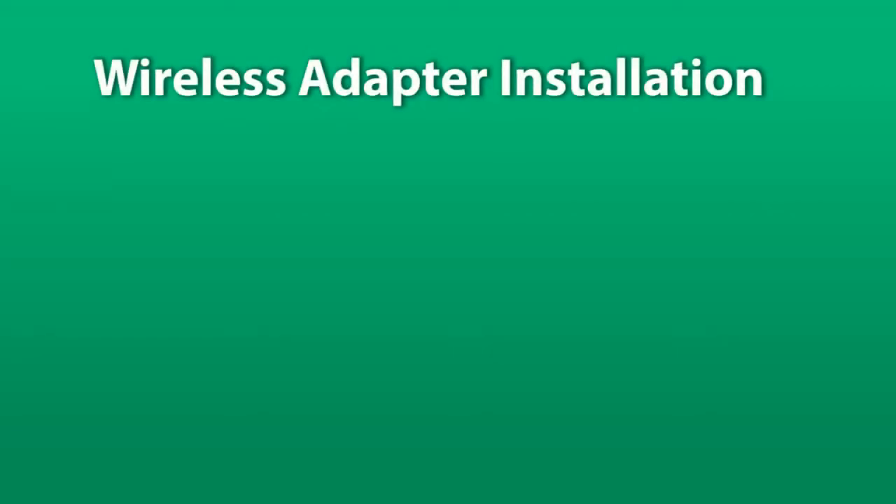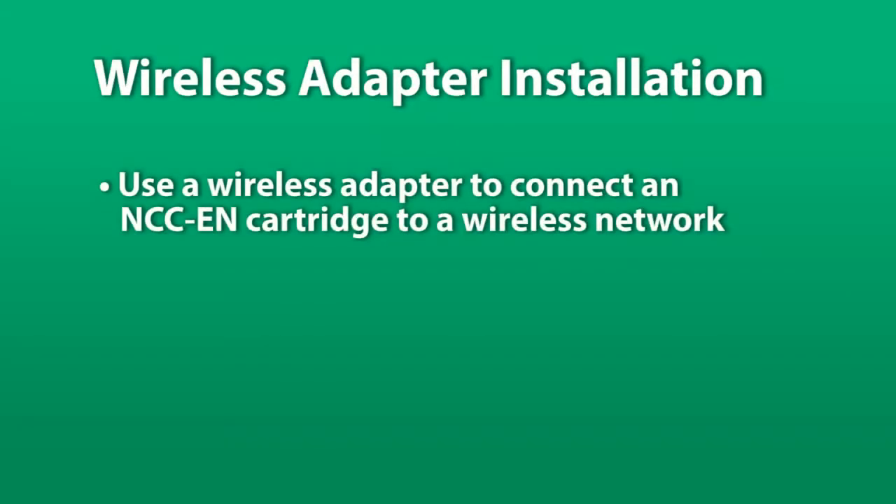In this short video we'll show you how to use a universal Ethernet to wireless adapter to connect an IQ Ethernet cartridge to a wireless network.